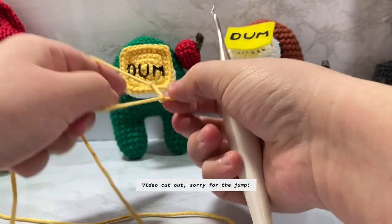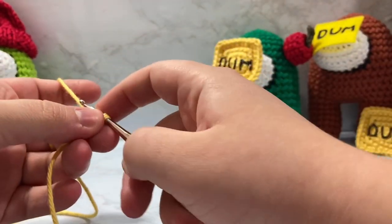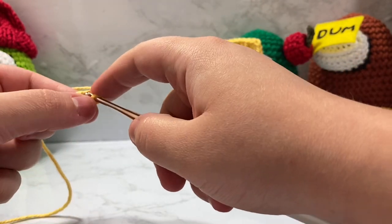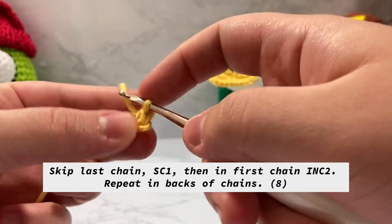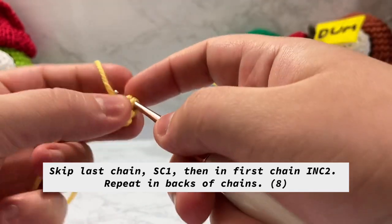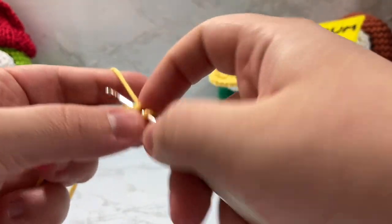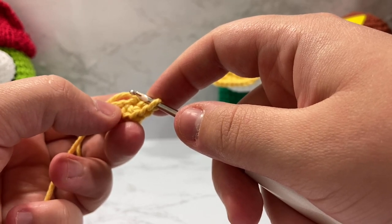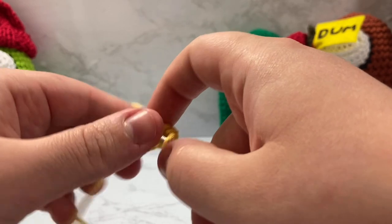To start, make a slip knot and put it onto your hook. We're going to chain three — one, two, three. Now go into the second chain from your hook, that middle chain, and single crochet one. Then at the very end of this first single crochet chain we're going to do a double increase: go inside once, go back inside that same stitch twice, go back inside that same stitch three times. Now tilt your work — you'll have three chains along the back side. Skip the first one because it's really tight, and go into the next one and single crochet one.